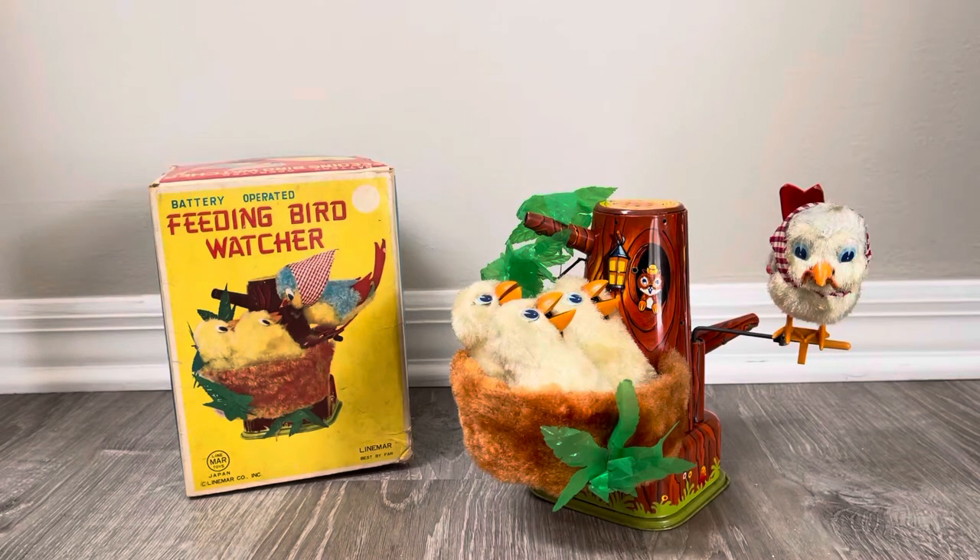Welcome back, toy aficionados — would that be the correct description? Hopefully I have a broad spectrum of collectors, not just robots and space toys, although that's obviously the focus. I do occasionally show these non-space-related toys. This is the Feeding Bird Watcher, one of those such toys.